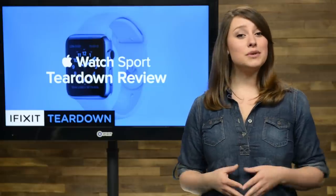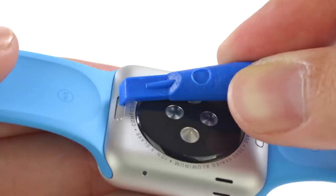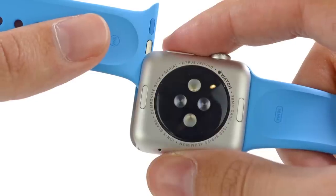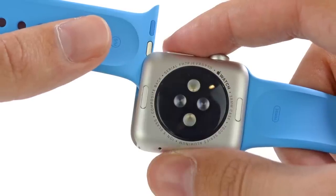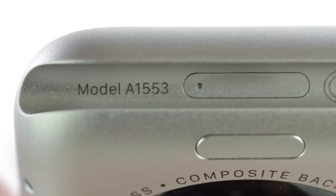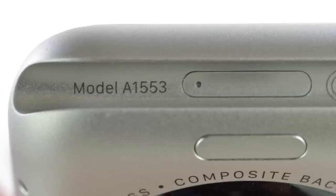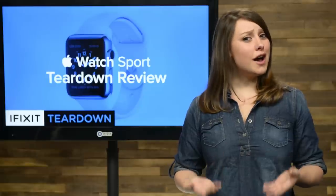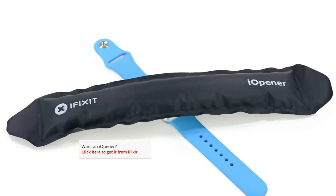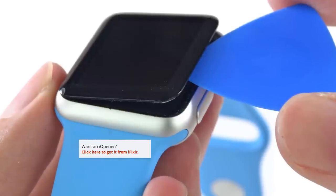The display is covered with scratch-resistant aluminosilicate glass that Apple is calling Ion-X Glass. Getting the watch band off was easy enough — just press the band release button on the back case, which releases the spring-loaded metal peg on the band, and it slides right out. Scouring the watch for a point of entry, we find model number A1553 and a small port door that appears to be the diagnostic port we've seen reports of. After finding no obvious points of entry, out came the eye-openers: a razor blade and a soft opening pick to gently pry the glass up.